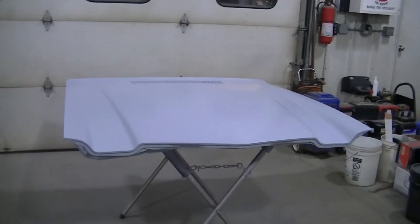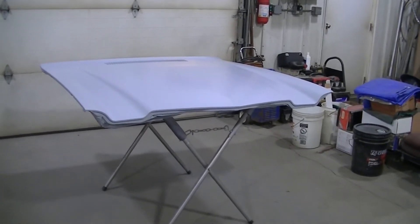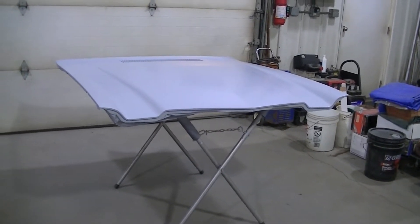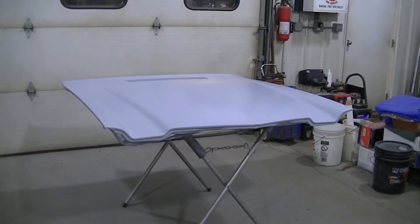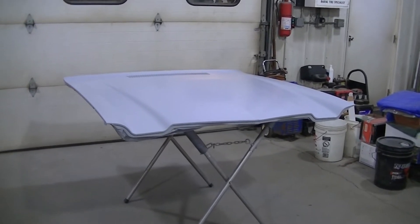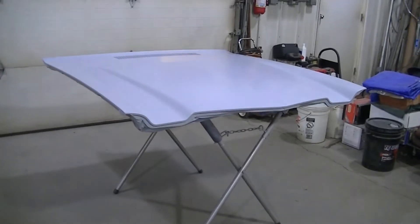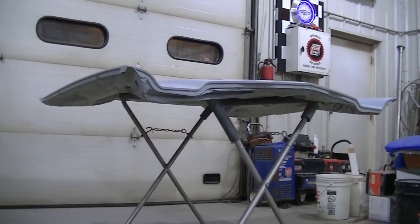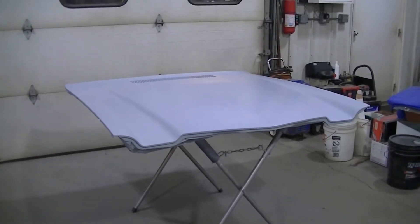I've actually got it in the primer sealer right now, getting ready to spray the color on it. I've already painted the underside — I don't remember if I did a video on that or not, but it's just satin black under the hood, just like it would have come from the factory. I've got that taped off, you can see it's all masked off under there. So I guess this is going to be a color reveal on the Camaro.